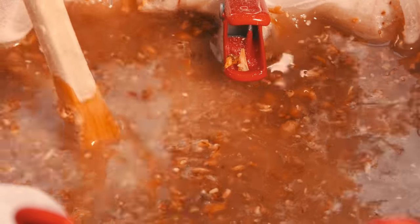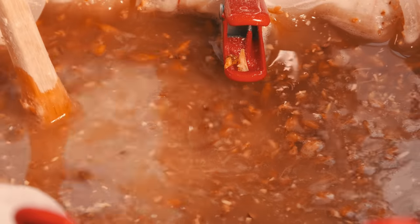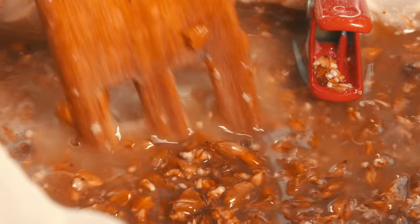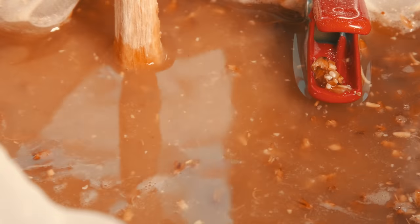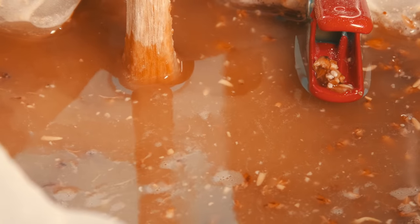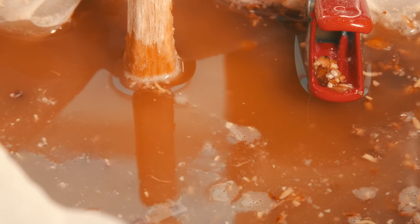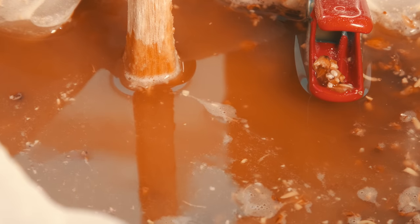You will notice that as your mash goes on the colour of the liquid will change gradually. The grain you have used will determine how much darker this will go. This particular recipe is not a super light one, as you can see.